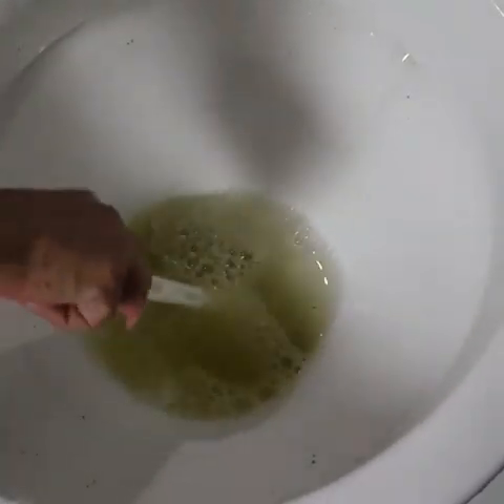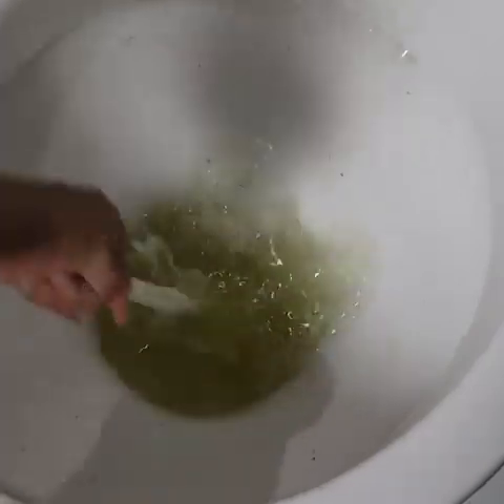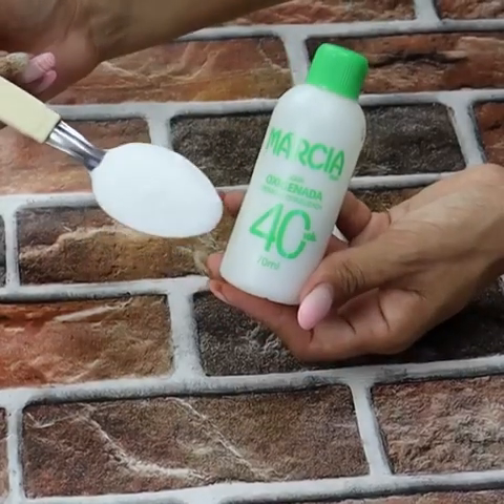In today's video we are going to make a little mixture to clean your bathroom. It will be white, shiny, and very fragrant. This mixture is for cleaning grout — that dirty, yellowish, grimy grout that won't come out for anything.